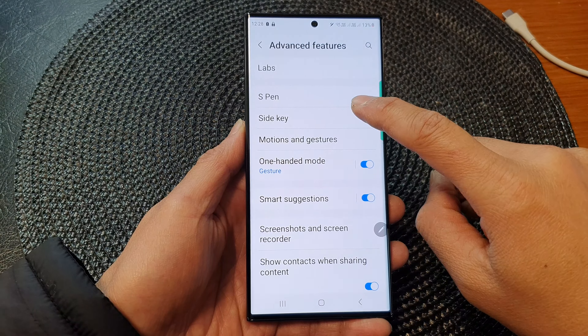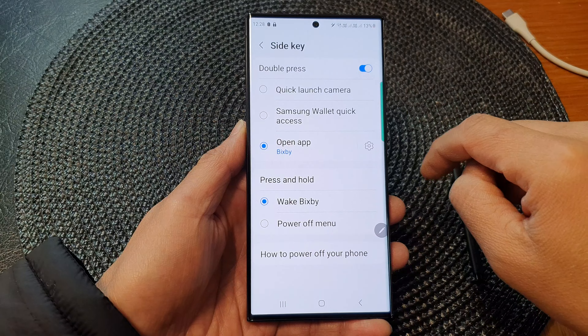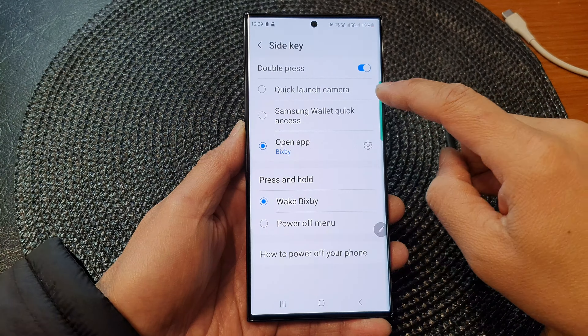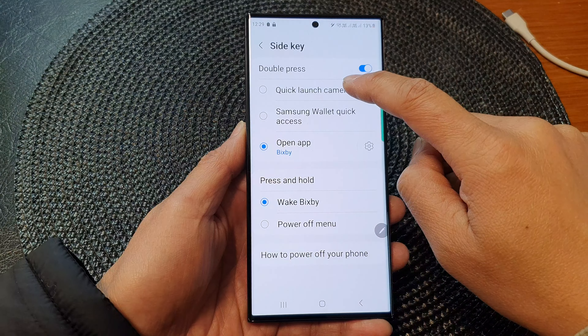Then tap on side key. And in here, make sure you turn on double press first. After that, you can choose quick launch camera.